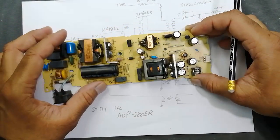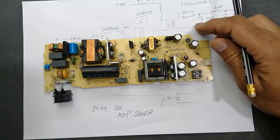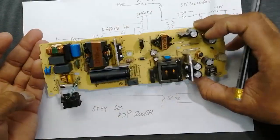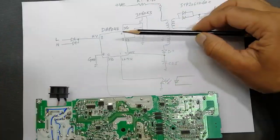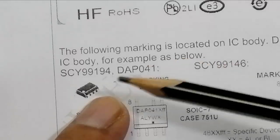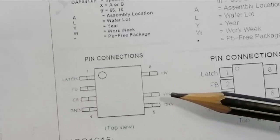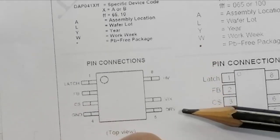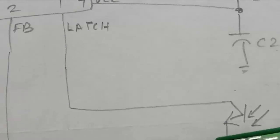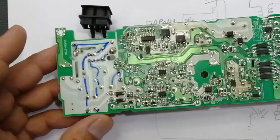When we search for the service manual or schematic for this circuit, we cannot find any useful or helpful material, because in every case you have to ask the manufacturer or pay too much for the repair of these power supplies. The standby section uses the DAP041 IC, also marked SY99194 or DAP041. This IC has the following pinout: high voltage, VCC, drive, latch, feedback, current sensor, and ground.